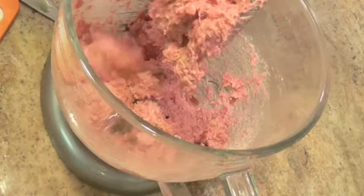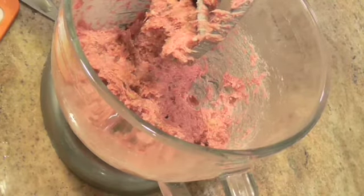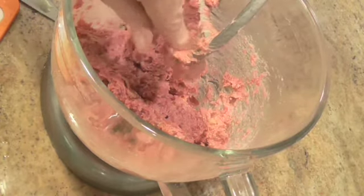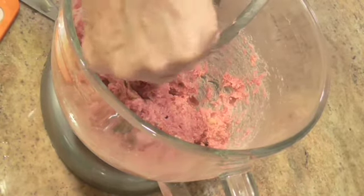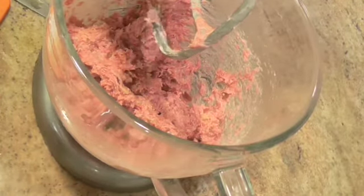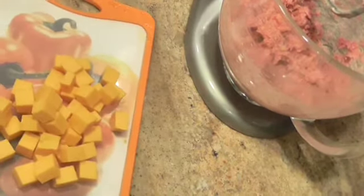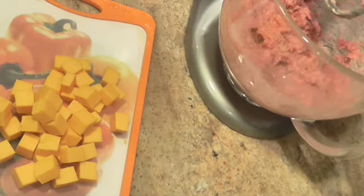Preheat your oven, make sure you get it good and preheated to 375 degrees. Also cube up some cheese. You can buy cheese already cubed — I just didn't want one of those great big bags, so I cubed it myself.